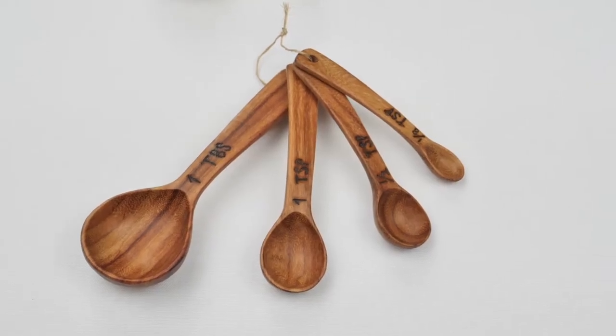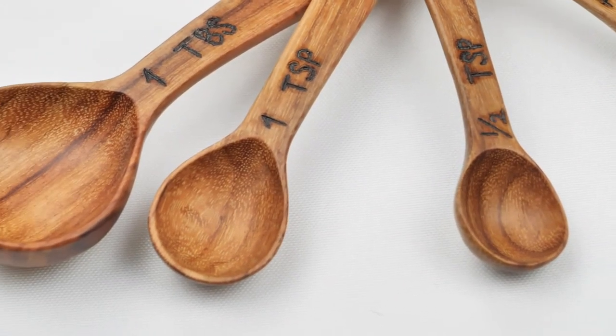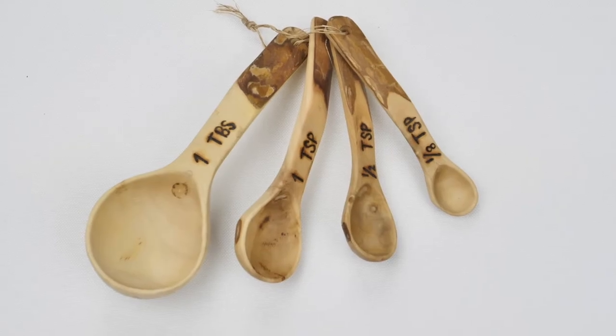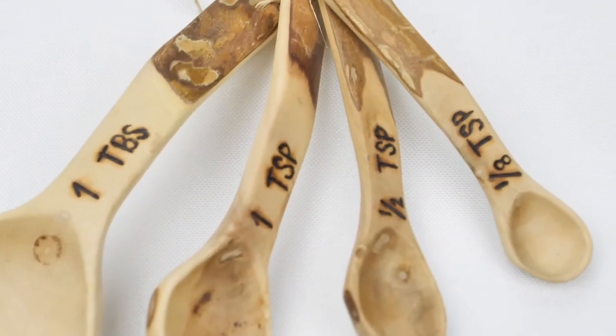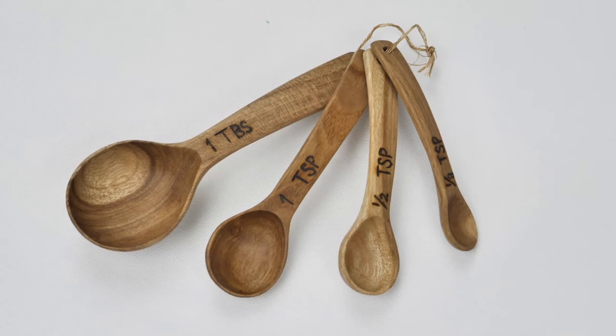Upavim Craft's wood measuring spoon sets are sturdy and beautiful. Each set is hand carved by artisans in Guatemala using reclaimed wood. These hand carved measuring spoons are unique and no set is the same.